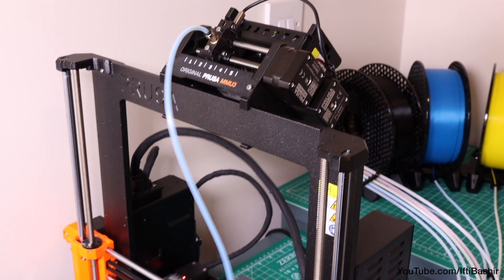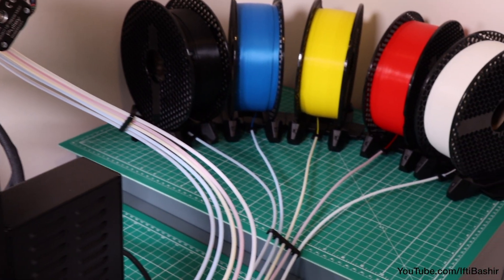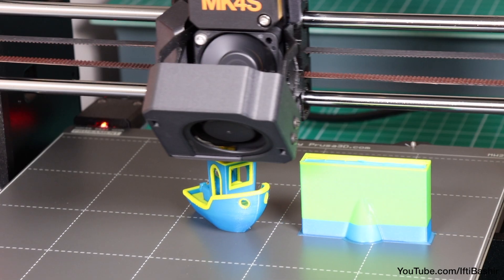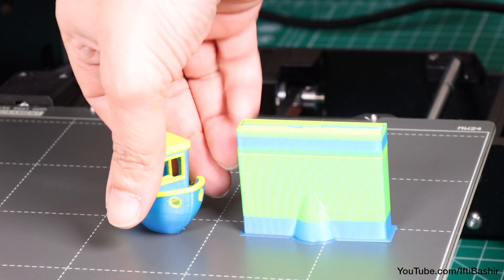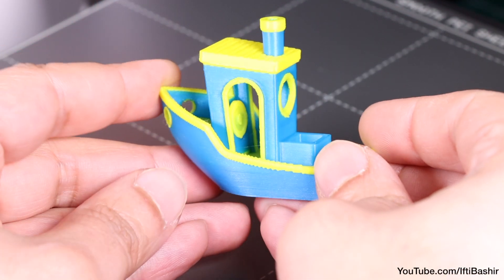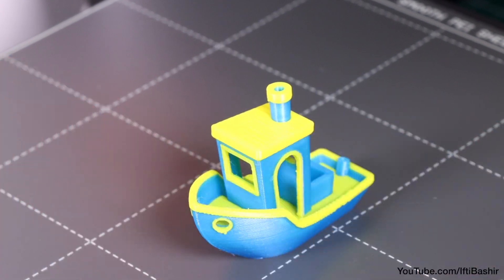My only issue is the space taken by having the five spools behind the device, which can be an annoyance. Saying that, there are solutions out there, one of which we'll cover in the next video. For now though, if you're already invested in the Prusa ecosystem, this is a great unit for multi-colour printing, carrying many benefits over the competition, with the speed, reliability, and reduced wastage being just a few.